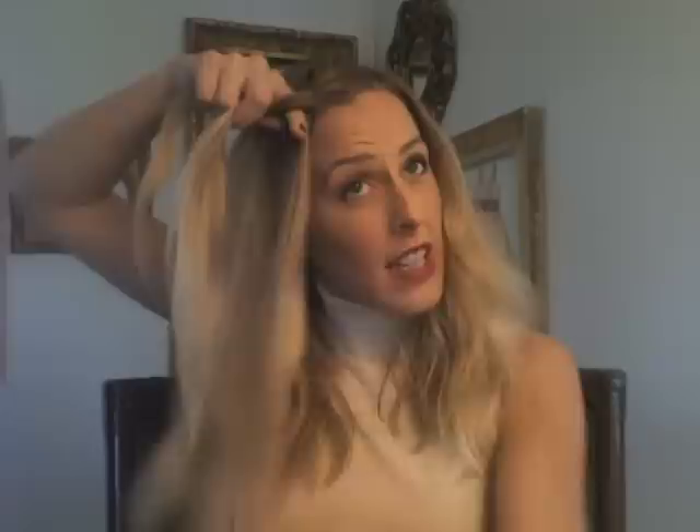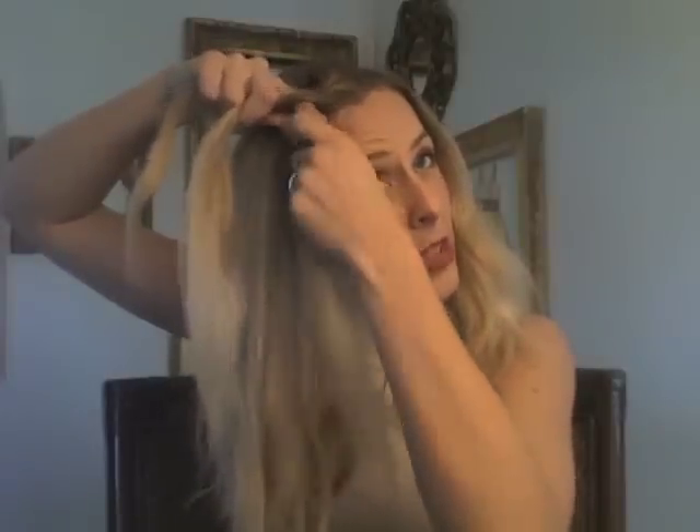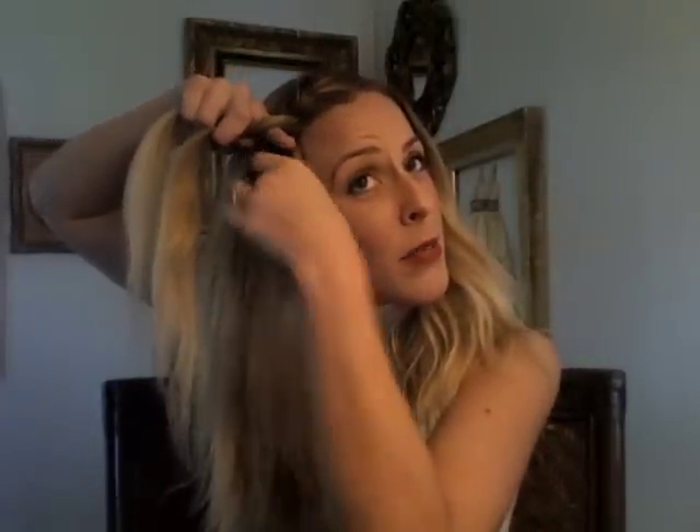Keep the braid close to your head as you go — braid in the direction you want it to travel so it doesn't lift away from your head. Grab a little bit of hair with each pass and bring it into the braid, making sure you're not pulling in extra hair from the wrong sections. Keep it tight to the head and going in the direction you want.